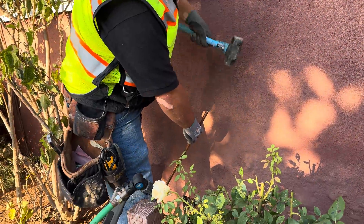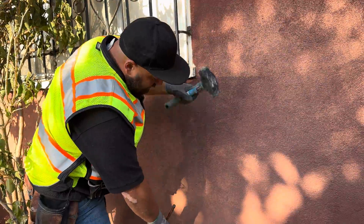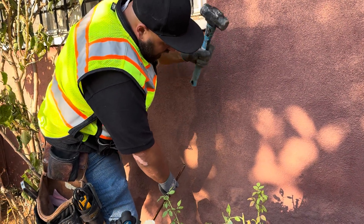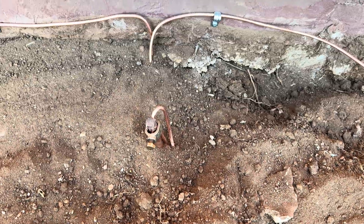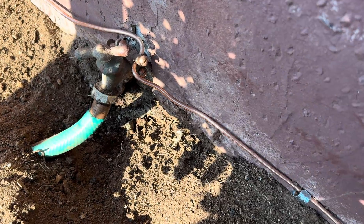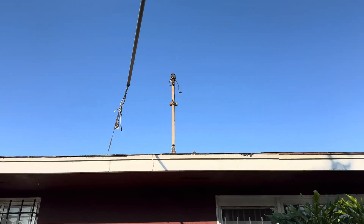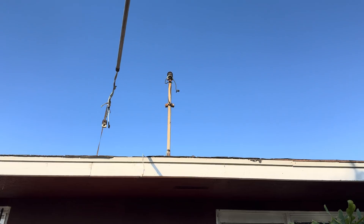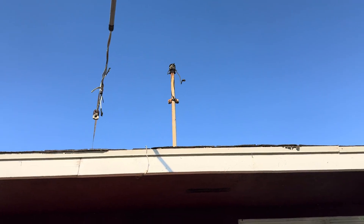Just in case you're wondering, the code allows us to drive the ground rods at a maximum of 45 degrees. It's always good to put them on an angle — it saves you a little bit when you're driving them. After you get the ground rods in, you want to make sure you run your number four bare copper all the way from ground rod to cold water pipe out to the last ground rod.